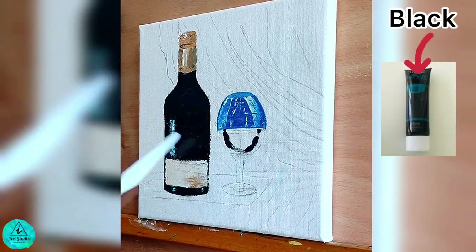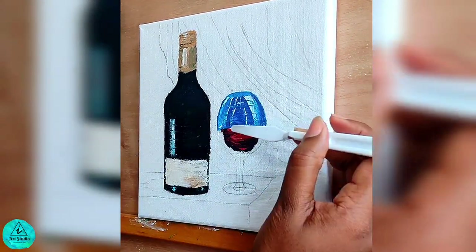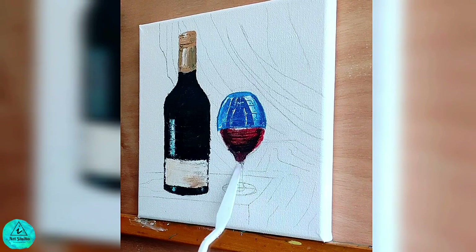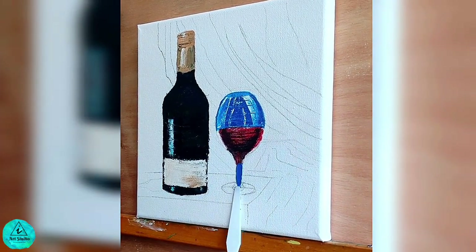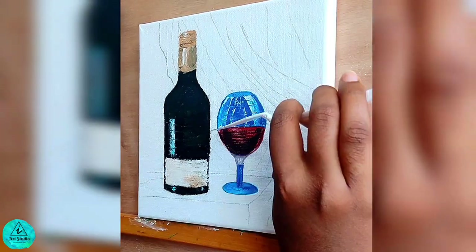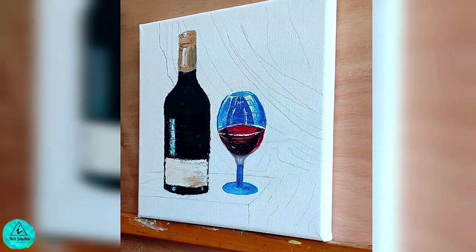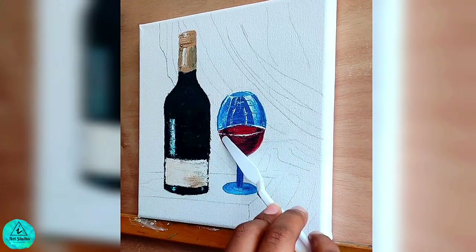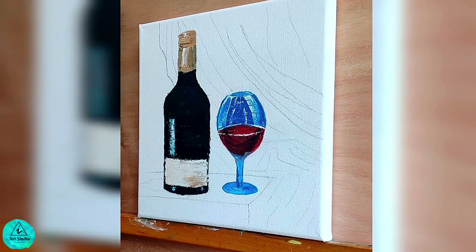For the red wine I am using black for the shadow region and crimson for the middle of the glass. Again, the bottom of the glass is a mere reflection of the background velvet screen, so we paint blue. I use titanium white to mark the level of wine in the glass. Highlight the wine glass with white wherever needed.